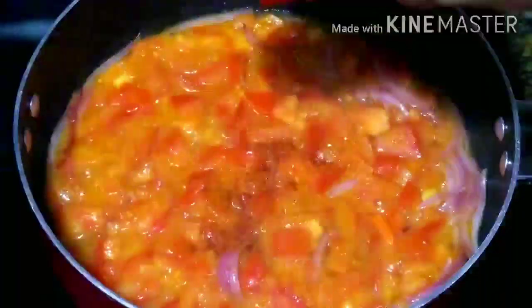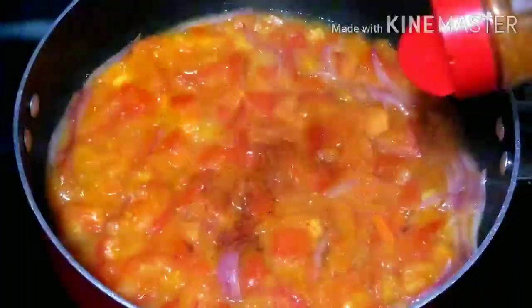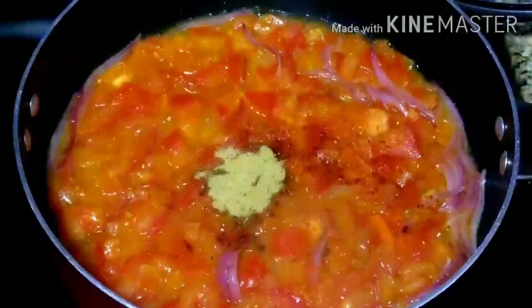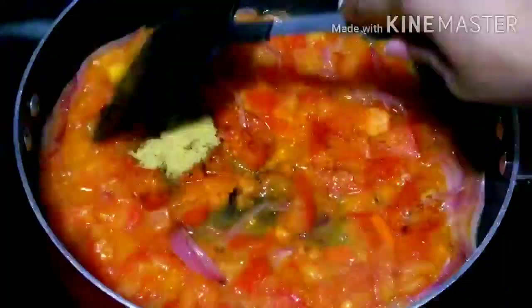At this point I'll go ahead and add my ground pepper. After adding the ground pepper I will add my bouillon powder and mix everything to combine.